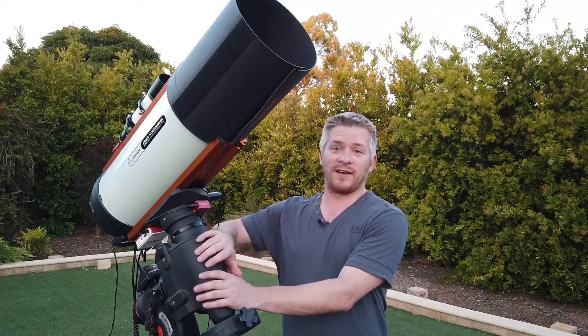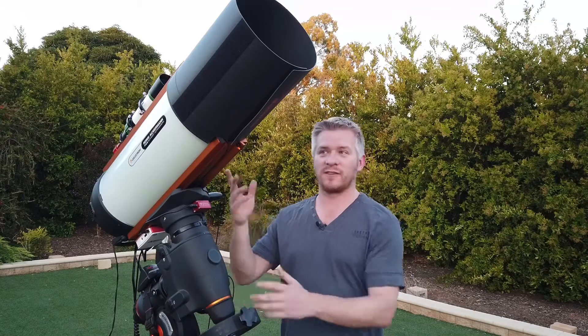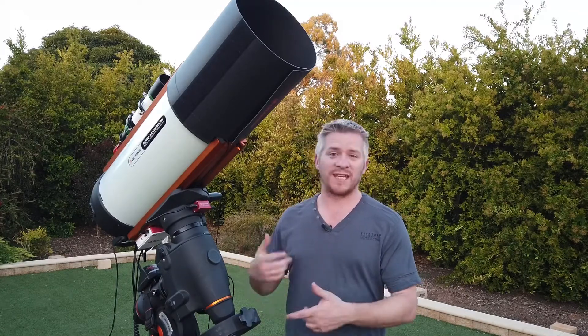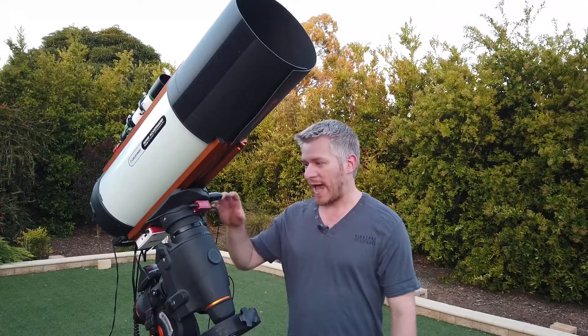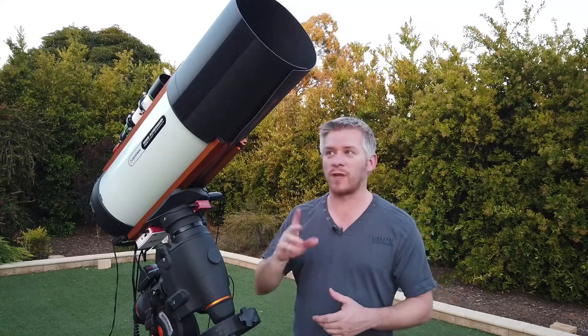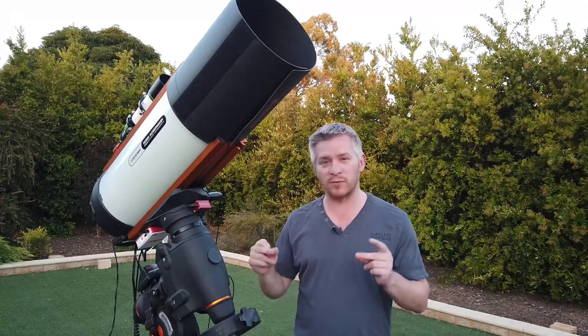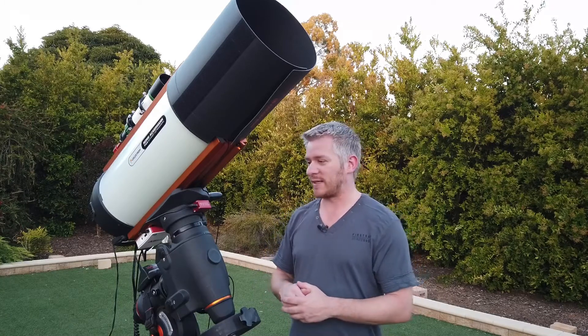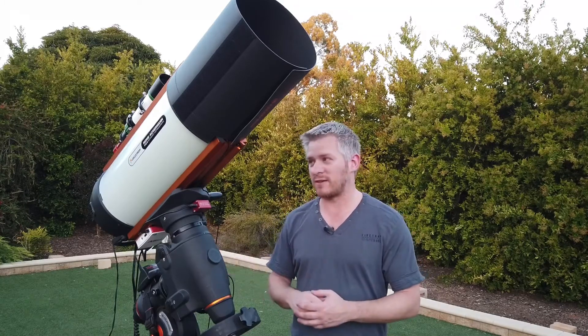Hey guys, how you doing? It's been a while since I've had any videos to do with my Celestron Rasa and astro imaging setup. It doesn't mean I haven't been doing it — I've just been sort of teething the process of getting used to the ASI Air, how that performs, and getting used to the f/2 optics and the ZWO cooled camera. We've got a beautiful clear night tonight, so I figured it's about time we did one of these videos.